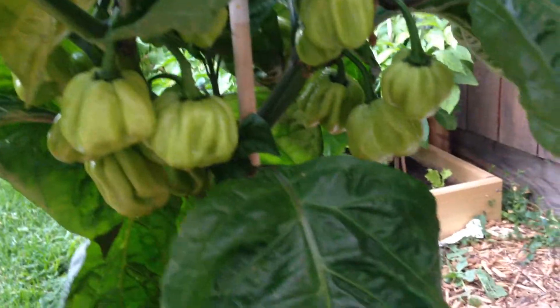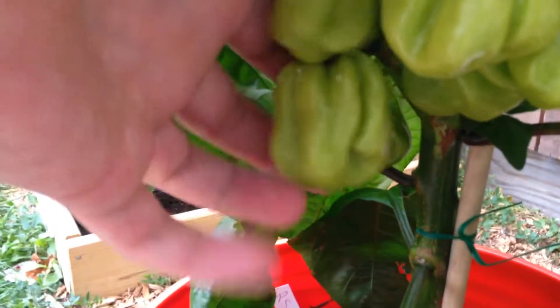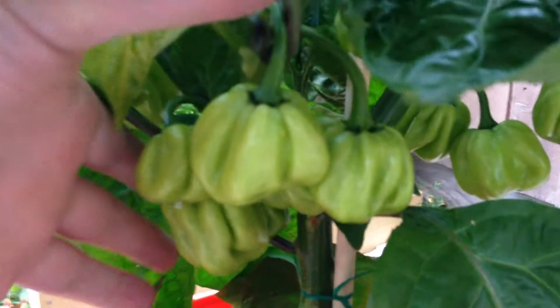This is my red Savina. It's also gigantic. You can see how awesome those pods are — just beautiful on this one. Amazing.